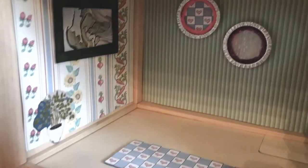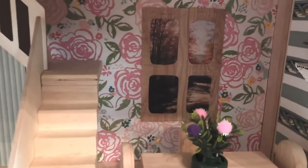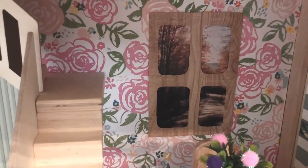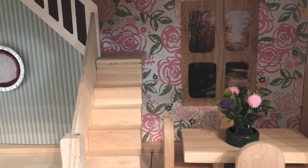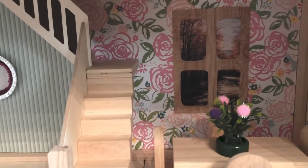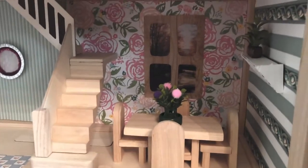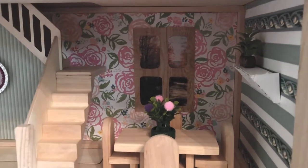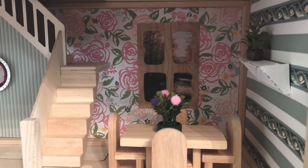We have some artwork in these rooms — magazine pictures and other paper pieces. We also made a faux window in the back, similar in shape to the windows on the outside of the house. We found a magazine picture that looks like they're looking outside, which gave us the idea. We've also got some little cardboard shelves on a couple of floors with small plants on them.